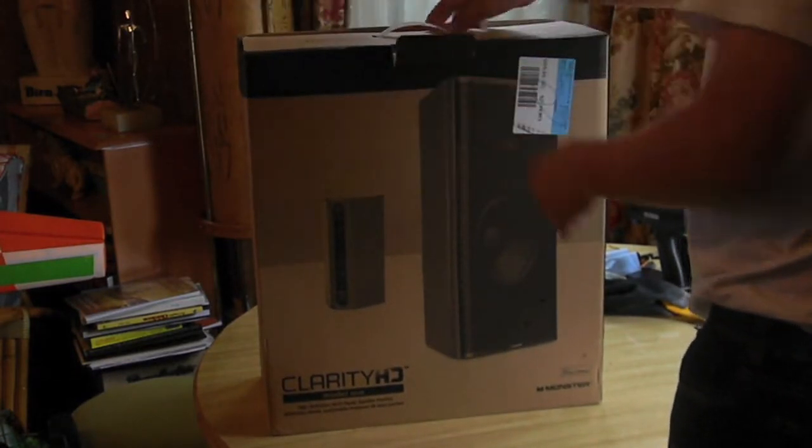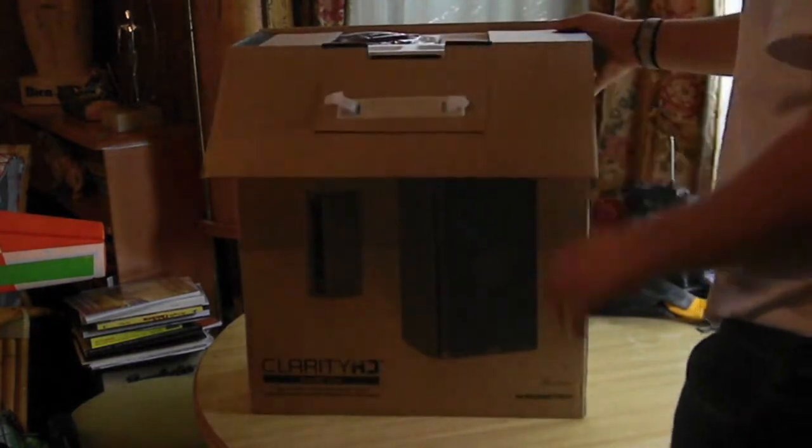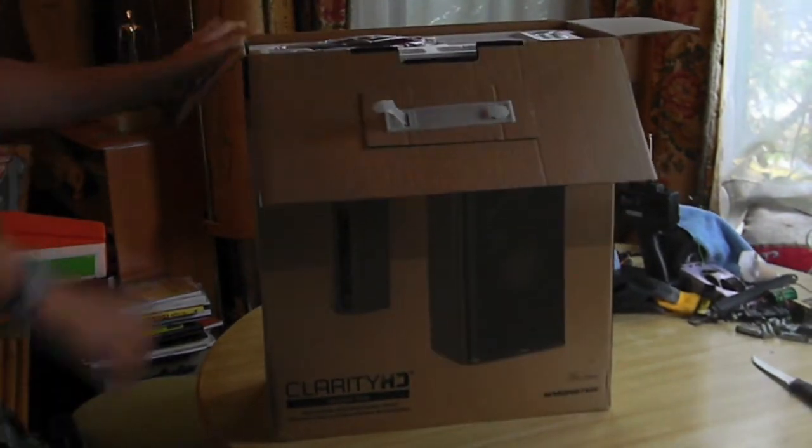I picked these up from Best Buy about 6 months ago for, I believe, $599. The retail may be more, but Best Buy is where I bought them for that price.